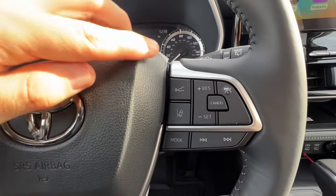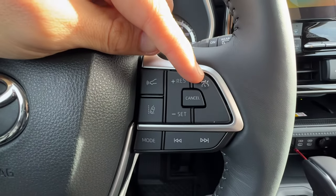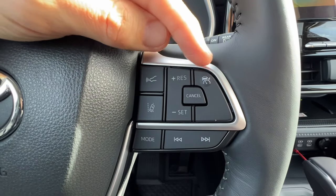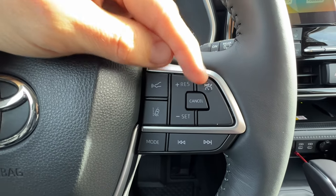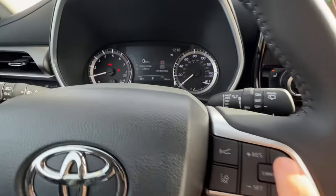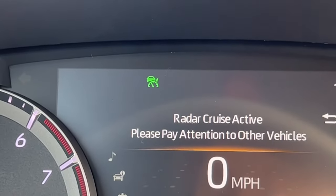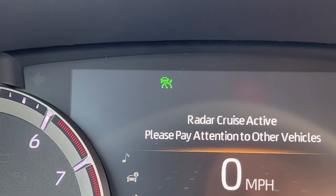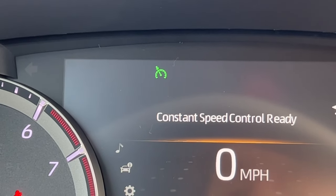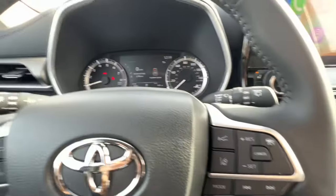For the automatic cruise control, I can set the different following distances. If I push and hold this button on the MID for about three seconds, the symbol will change — the car will disappear and the arrow will be on the left. That's your constant-speed cruise control, the old-school cruise control that will not slow down automatically for you. So you do have two different cruise control systems on the Highlander.